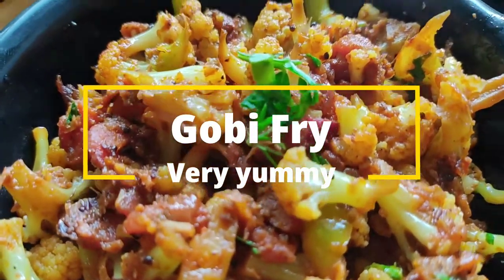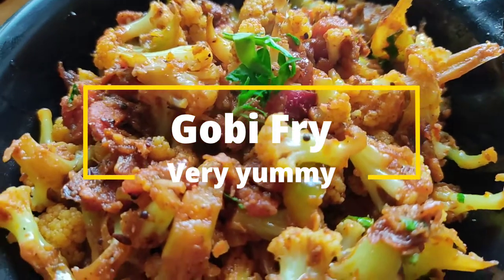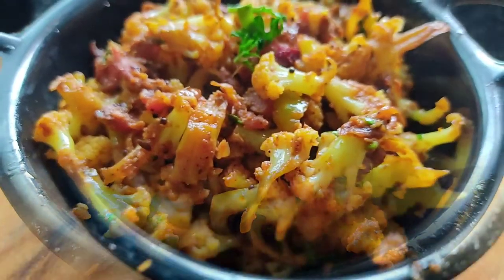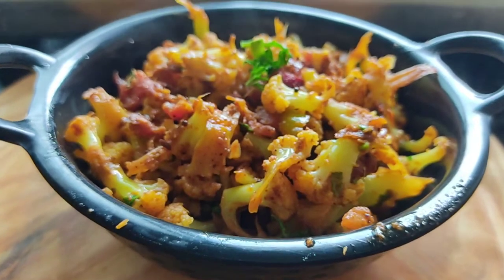Hey guys, welcome back to my channel. I know it's been a while since I uploaded. In today's video I am going to make my favorite gobi fry with some seasonal veggies. I hope you like this recipe, so with that let's begin.